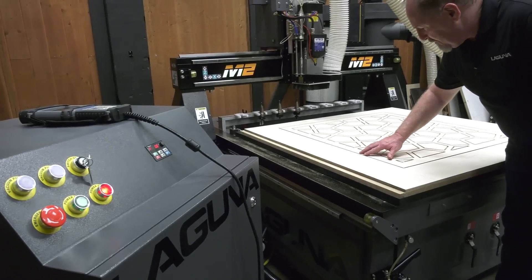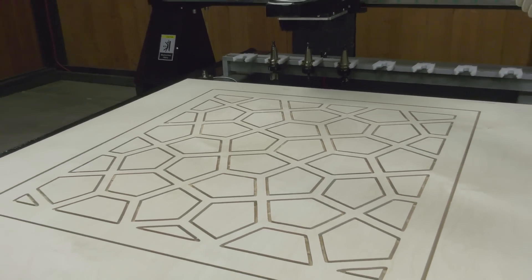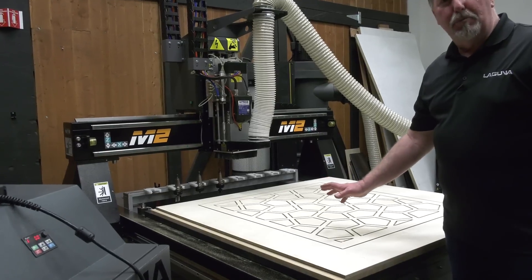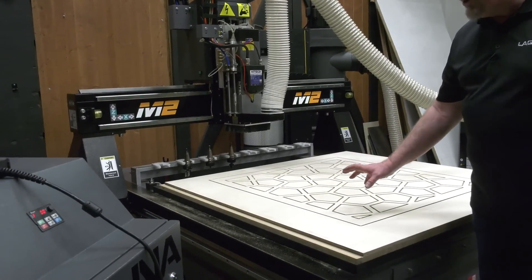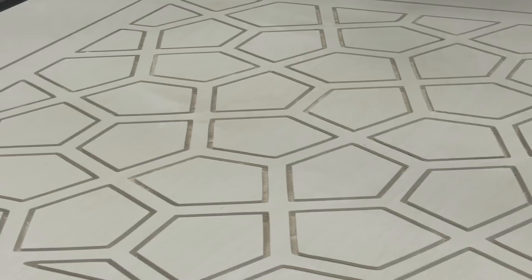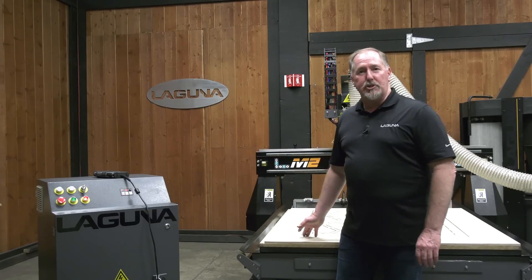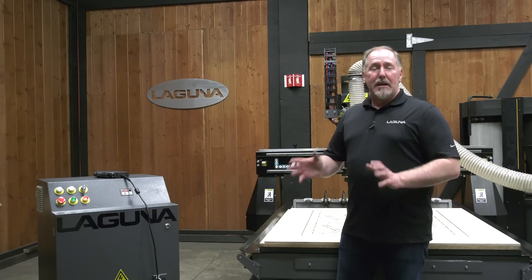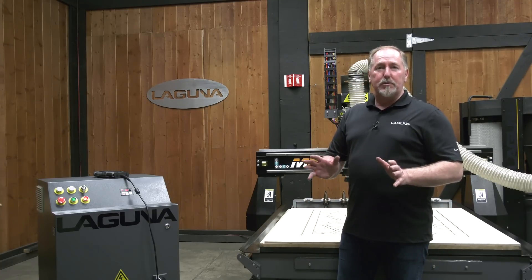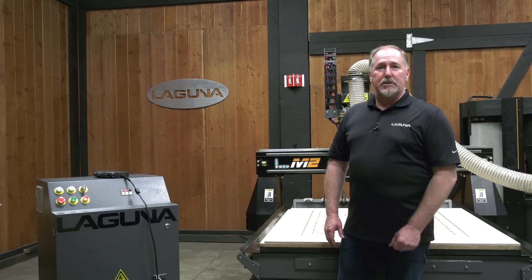Wow, look at that edge finish — this thing sure delivers a great cut. Now all the cutting is done for this project. I've got a little bit of finish-up work to do and you'll have a chance to see what this looks like in just a few moments. Well, now we've seen the M2 in all of its glory — all the fantastic details, the controls, and watched the job being cut. If you have any questions whatsoever, look us up on the web at lagunatools.com and don't forget to subscribe.